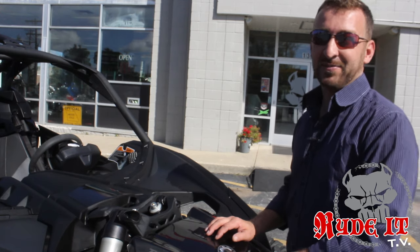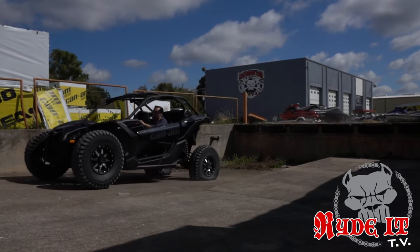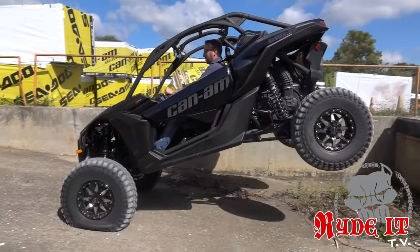This suspension is kick butt. 20 inches of suspension travel front and rear looks incredible. These are 32's and this machine swallows them like they're not even there.